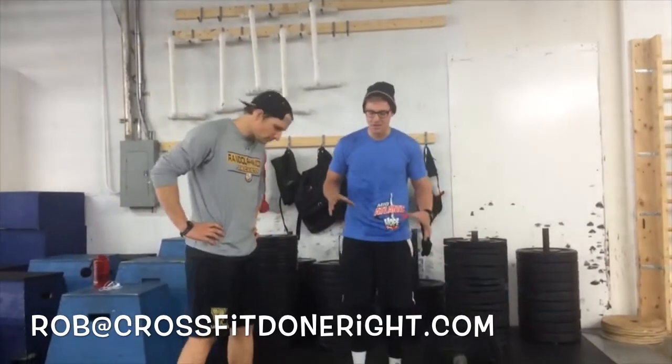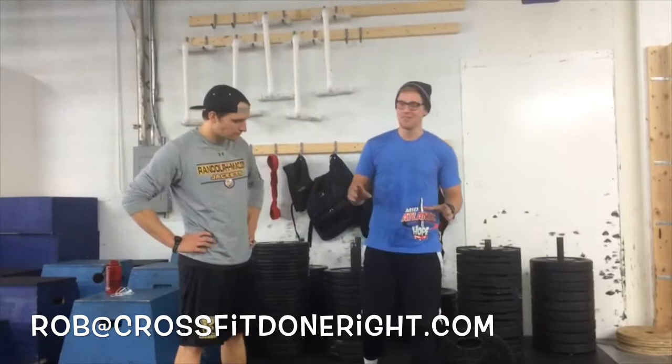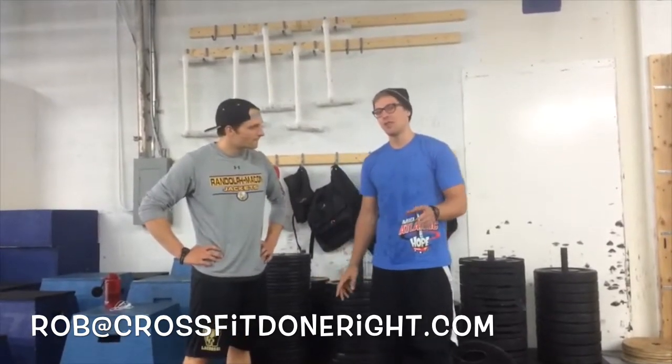Let's talk about it real quick. It's my second favorite movement. My first favorite, for those of you wondering, is the Dynamic GHD Holds. I did a video of that last week - it should be up somewhere online. I'll probably link to it if you guys want to take a look.